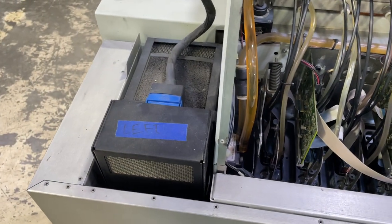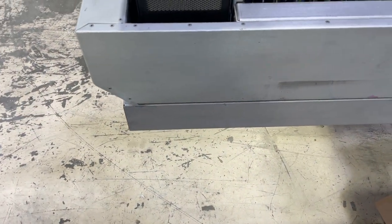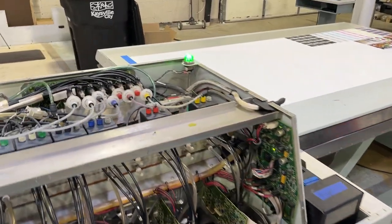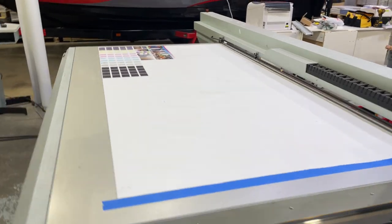The machine is down all the way and there's a drawer that pulls out to do maintenance. Tomorrow we're going to go over the rest of the printing, do some testing, and learn how to use Onyx. We're going to hook up the HP and the SUMA to Onyx so I'll just use one RIP and no longer use Flexi — though I'll keep it around just in case.